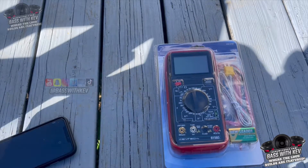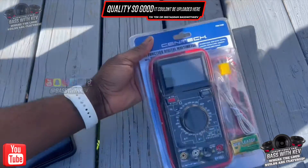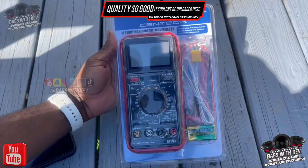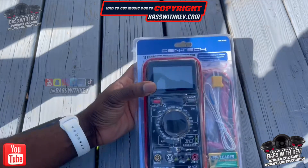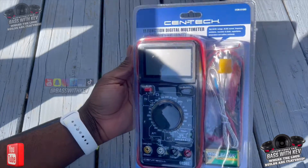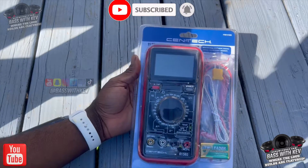All right guys, I'm back with another video. Today I'm bringing y'all a budget item I picked up at Harbor Freight. You may have some use for this, you may not, but if you do car audio or anything electronic, you better use this to test your voltage.